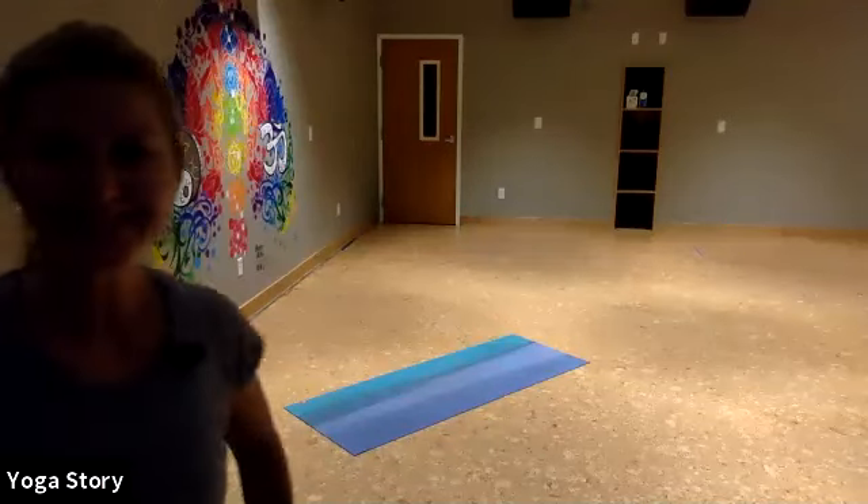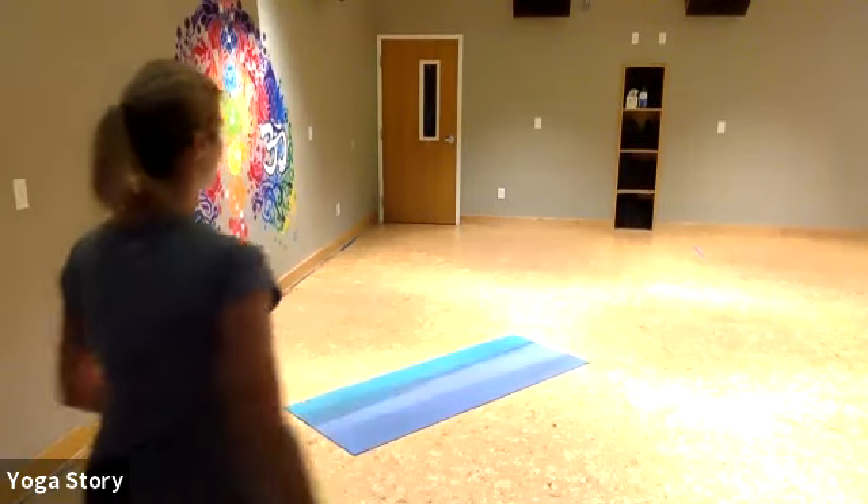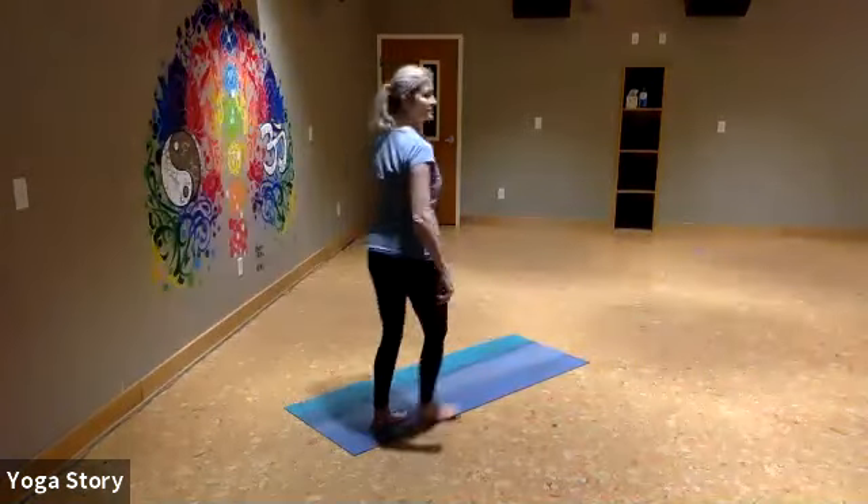Good morning, everyone. Welcome to morning yoga. My name is Miss Julie, and I'm going to guide you through a couple of core strengthening exercises this morning. So let's get started on our mats or find a comfortable place to sit in your space.